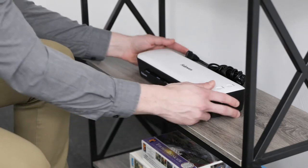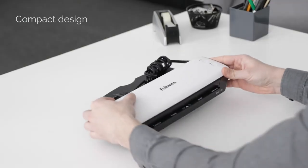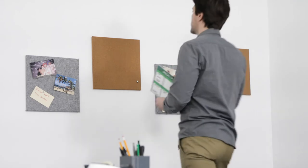Plus, storing is easy with a small, compact design. For home or home office laminating made easy, get creative with Sola.